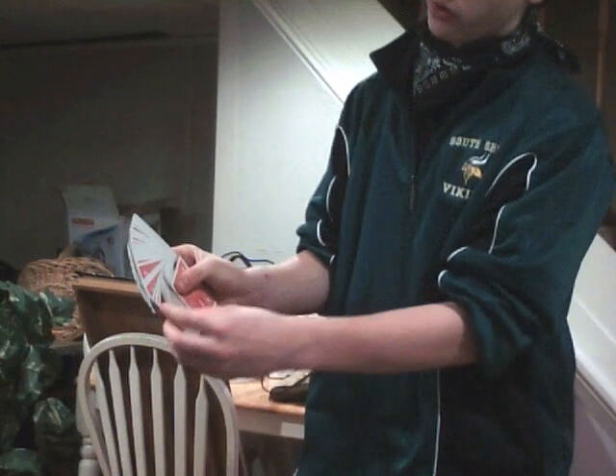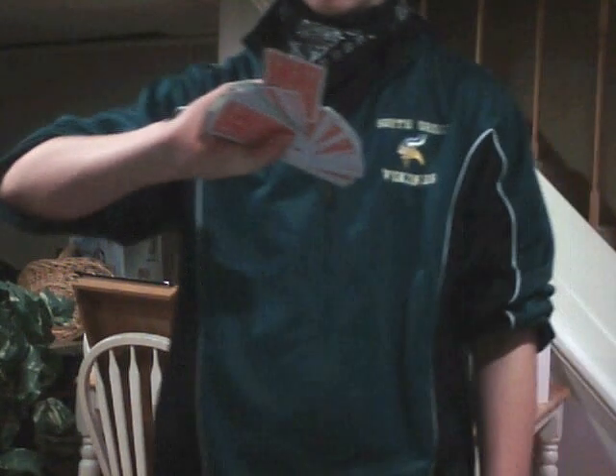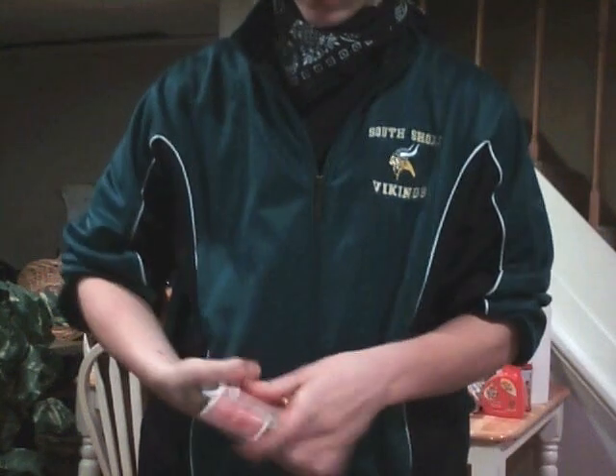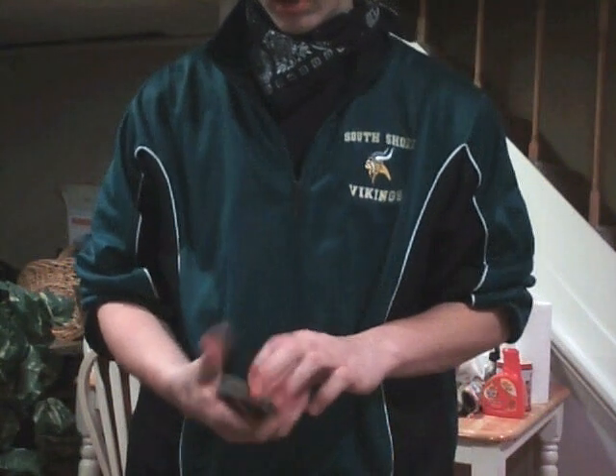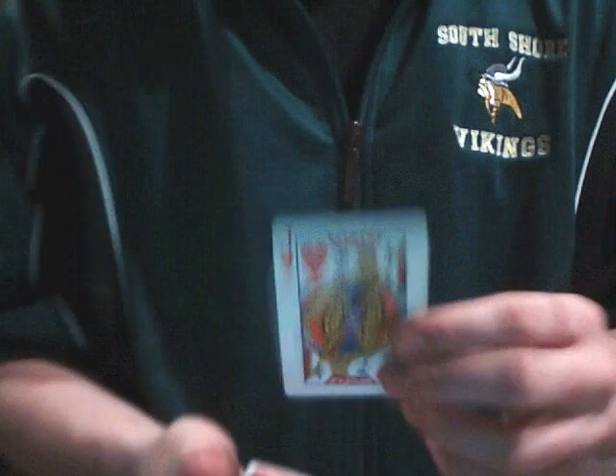I'm just going to do a card fan. I'm just going to choose a random card using cards like that. Put the deck back together, straighten up the deck. Take the chosen card, which is the Jack of Hearts.